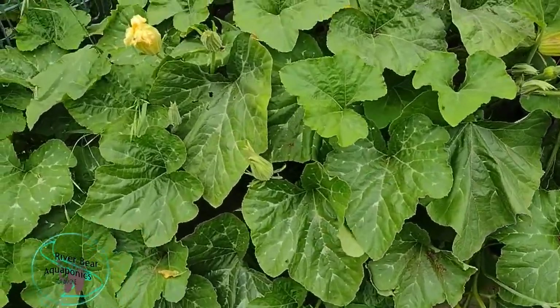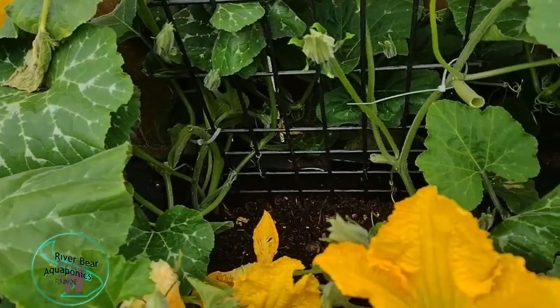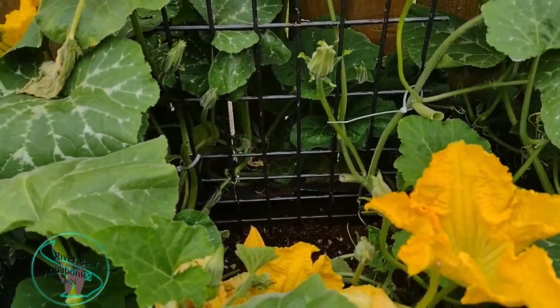This is another old composter. The lid wouldn't work on it right anymore, so instead of throwing it away, I decided to turn it into a raised bed.